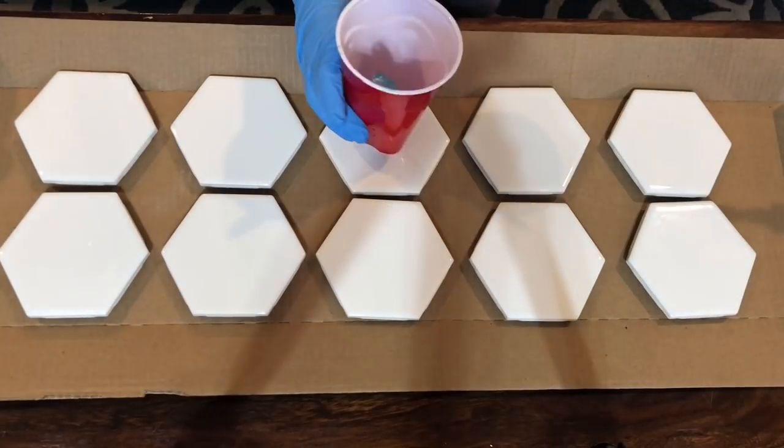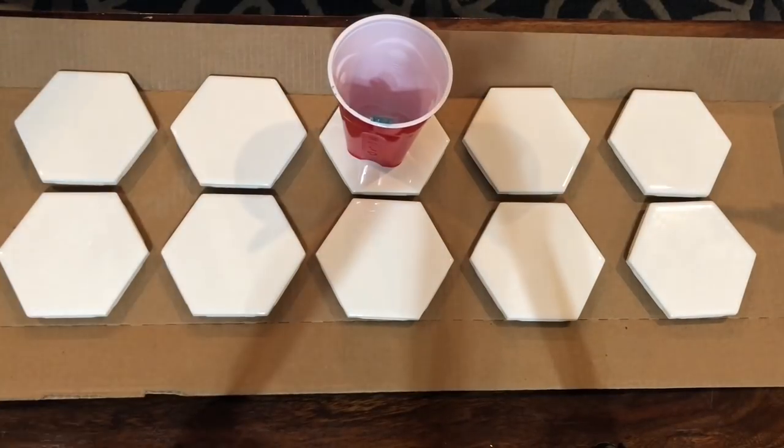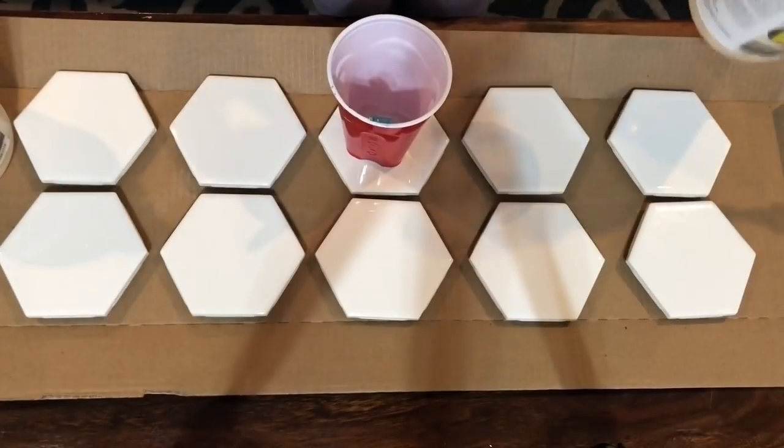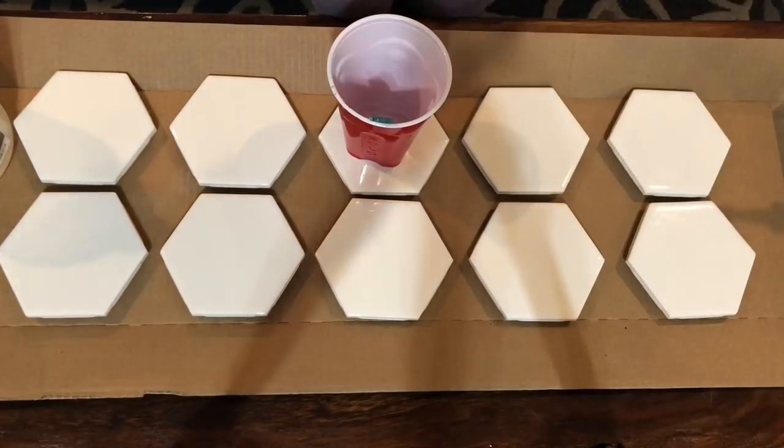Hey everybody and welcome back to Acrylic Pouring. This is Ann Upton here to teach you how to make some resin coasters today. If you already know the basics of resin like how to mix and how to add pigments, go ahead and skip forward to about the two minute mark. If you're new to it though, stick around for this.